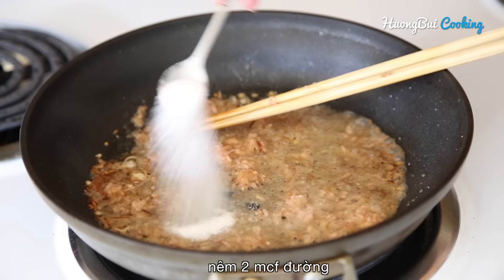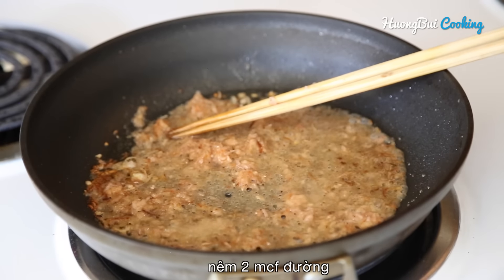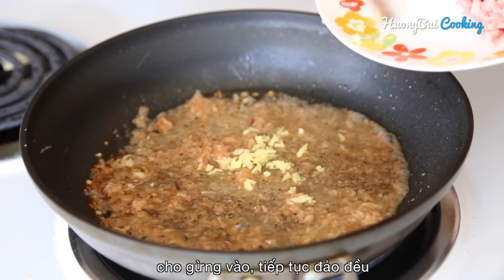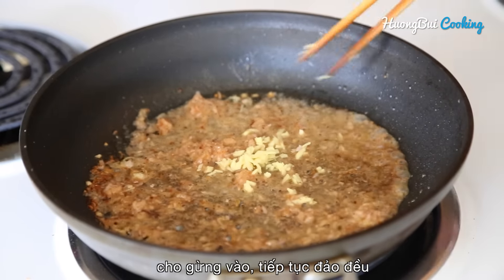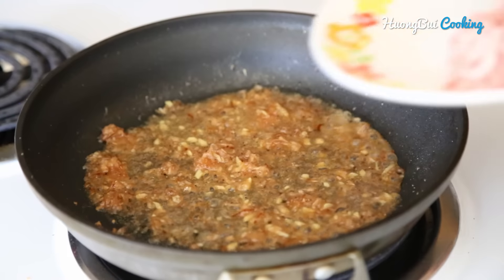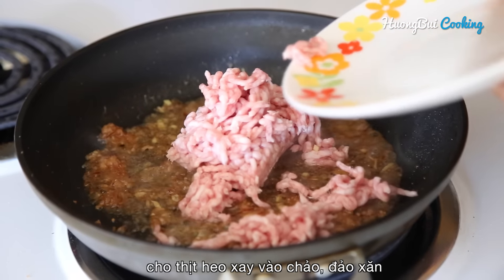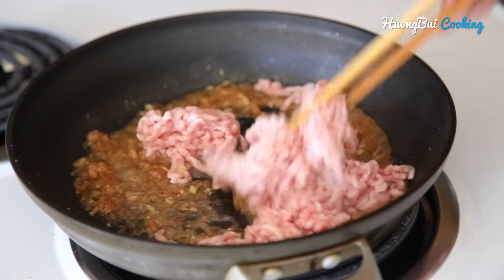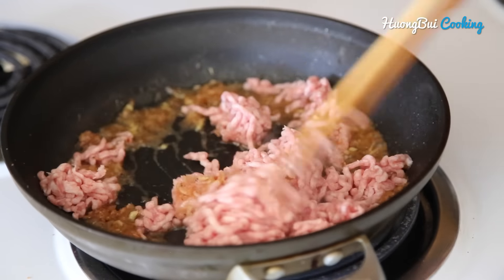Stir for about a minute, season with 2 teaspoons sugar. Then add in the ginger, then the pork. Stir for a couple of minutes until the pork is cooked all the way through.